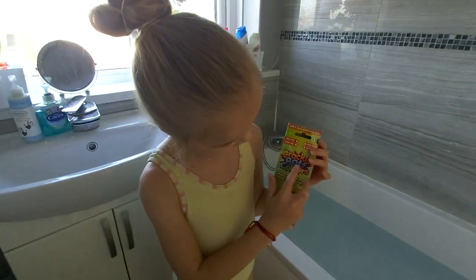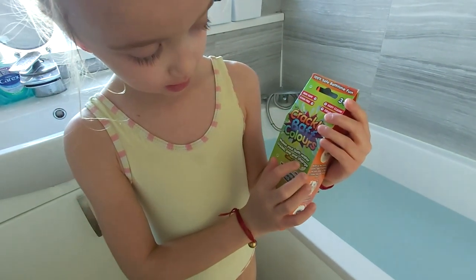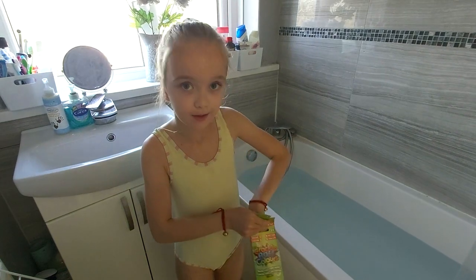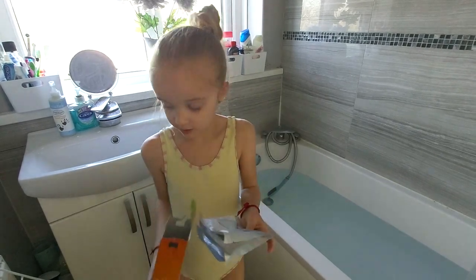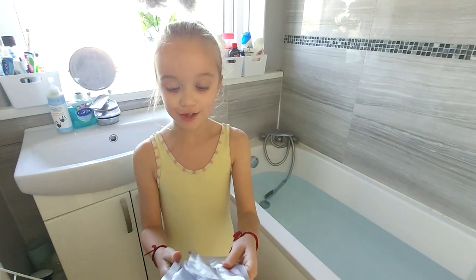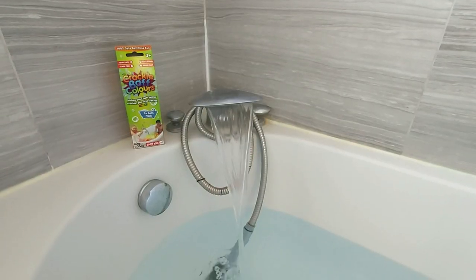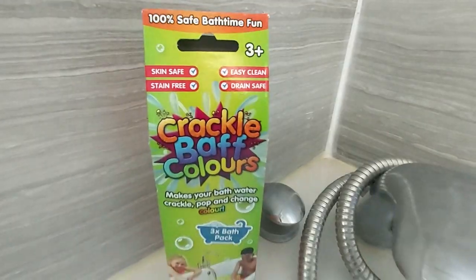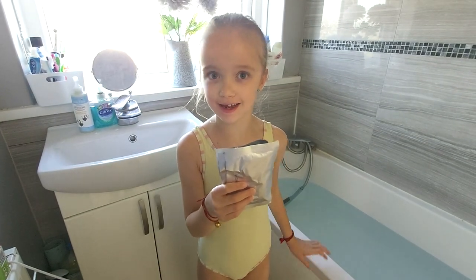Hey guys, today I'm going to be doing crackle bath colors. It says make sure bath water crackles and pops and changes color — that sounds like good fun! It comes in three different packets and the thing is you don't know what colors you're getting. It's basically like a mystery. It sounds crackle-tastic, let's get in!